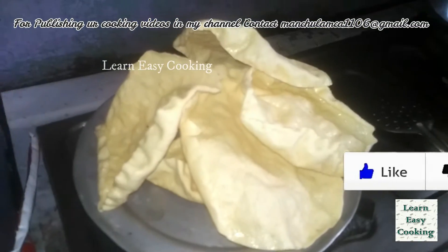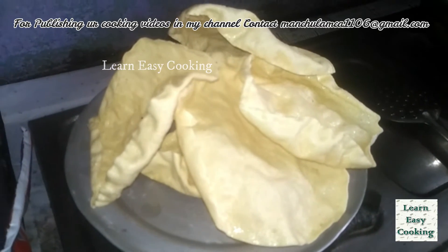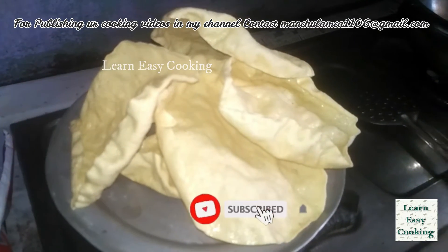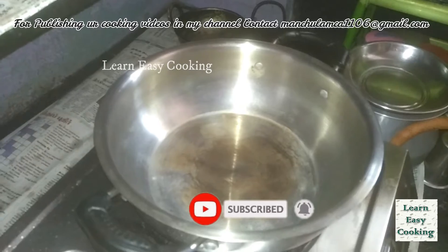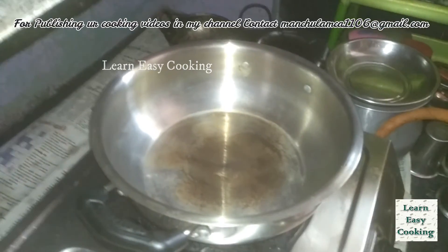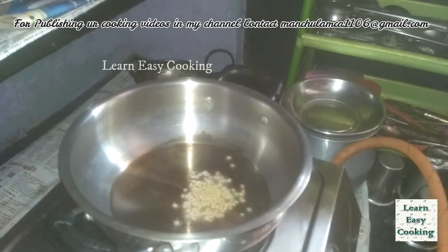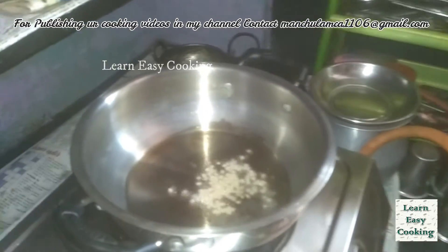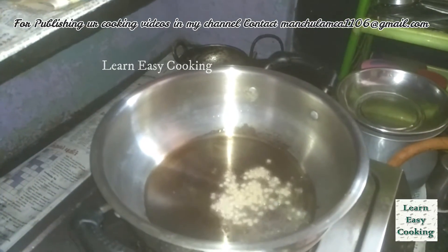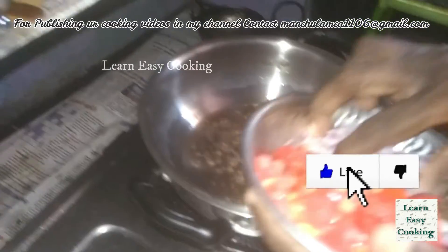Add some and let you see its own gravy. Let's make a plan for the first time. Let's clean it up and mix it up.